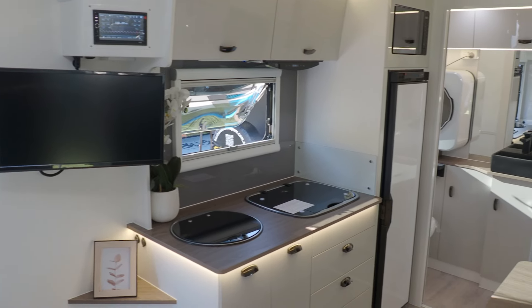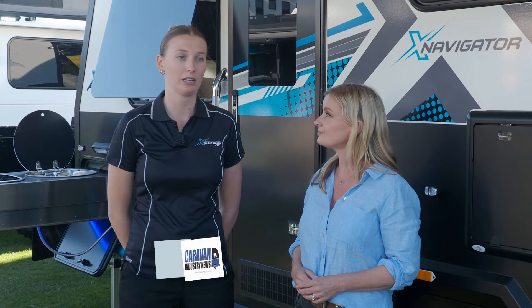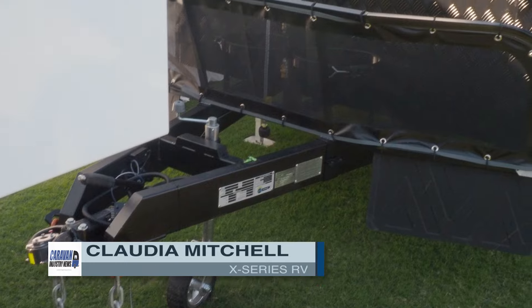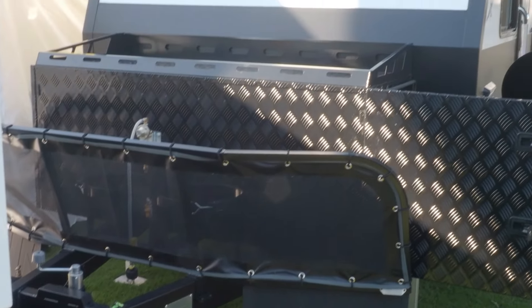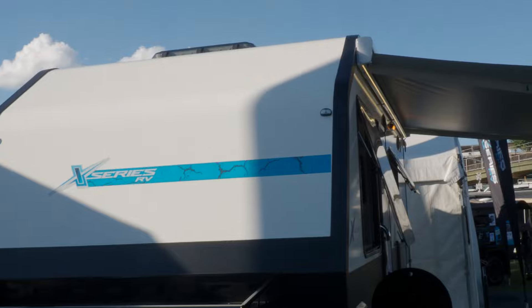Now, this is a 16-footer, right? That's correct. This is our 16-foot couple's off-road van. It's one of the lightest vans in our market. So a light van — what's the tare weight on it? 2150. Well, it's pretty light for a 16-footer. How do you manage that?